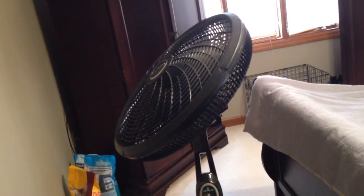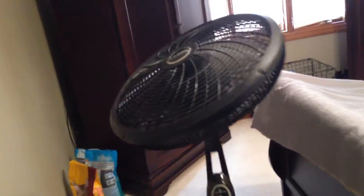One cool thing about this fan is that you can tilt the fan head all the way up to the ceiling, and then you can have it oscillate. You can also lower and adjust it so it can be all the way up or all the way down.